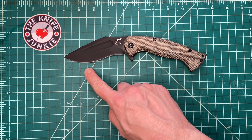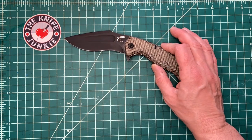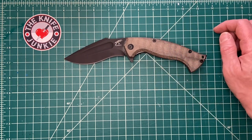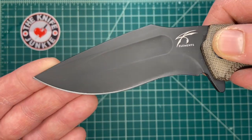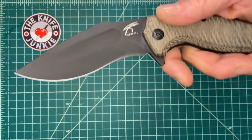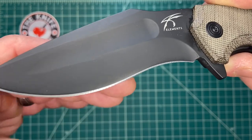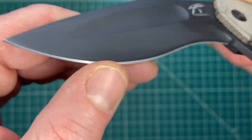You've got about a four-inch blade — it's about four inches right on. And it's a pretty effective looking and somewhat menacing four inches, but incredibly useful. Very sharp. This, by the way, is N690 CO steel.